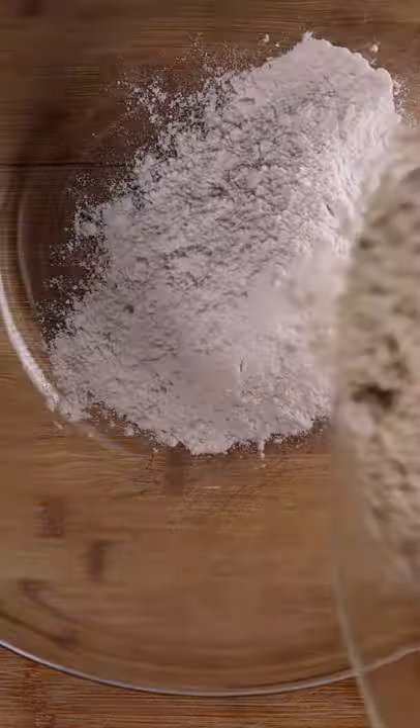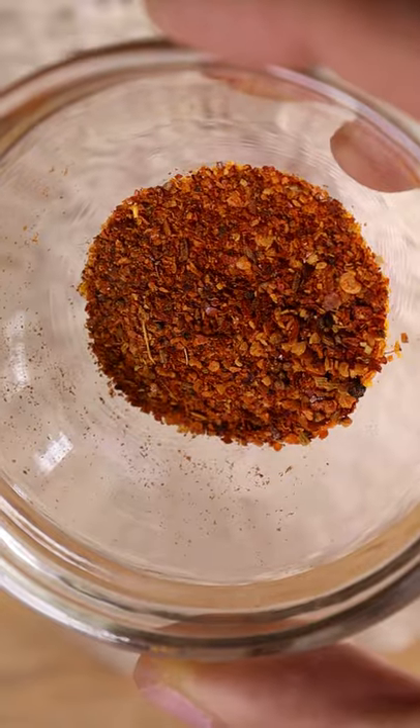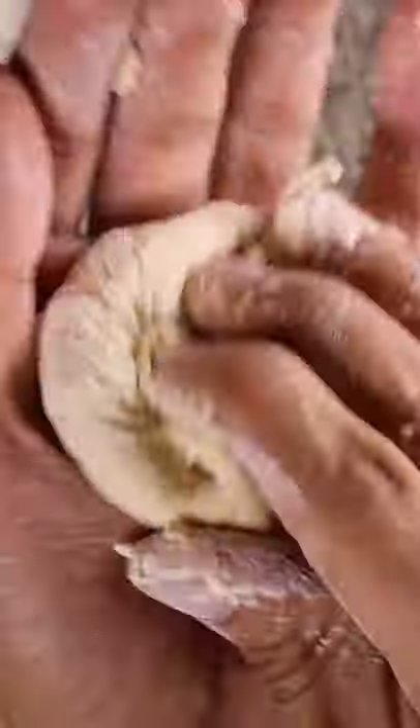Mix all purpose and wholemeal wheat flour along with salt, chili powder, and cilantro in a bowl. Slowly incorporate water until the dough comes together and is a bit sticky. Let that rest in the fridge for at least 30 minutes and then you can make little dough balls.